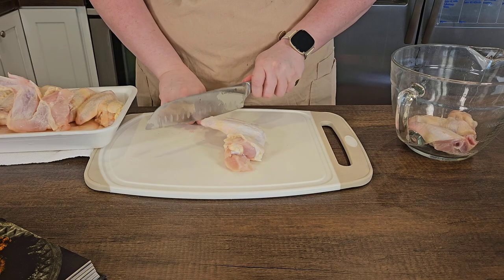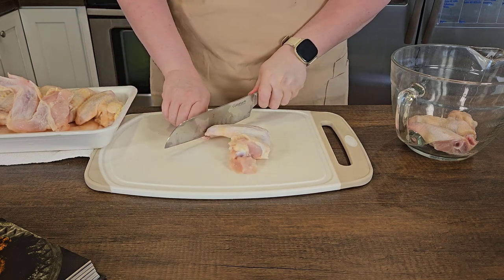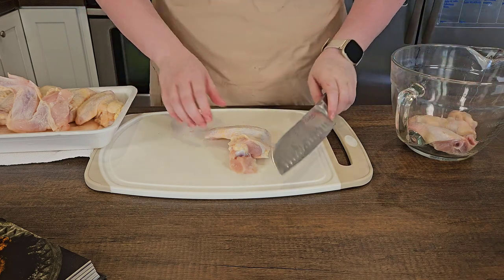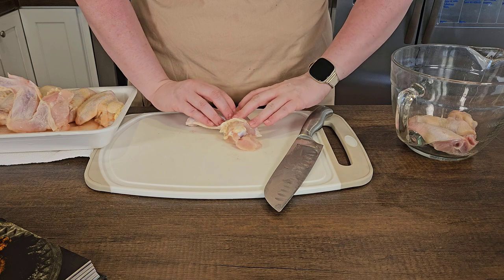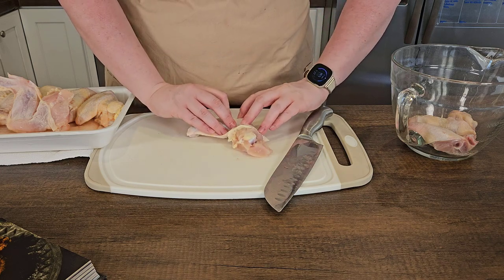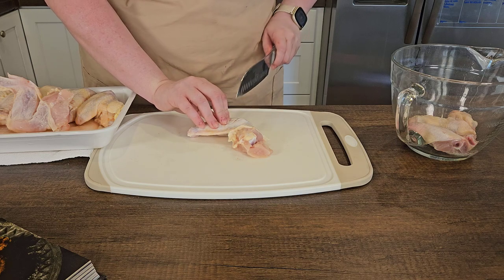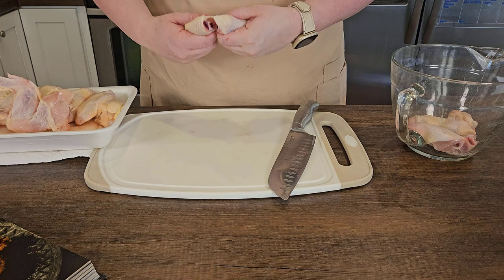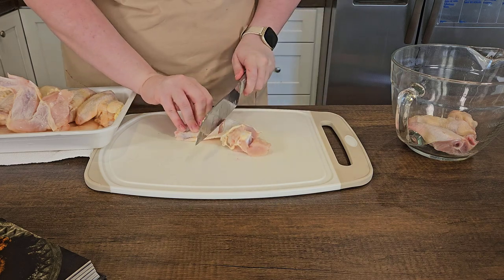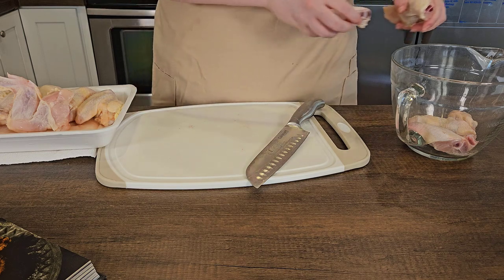Make sure your knife is very, very sharp — I will link the knife sharpener I use. If you use a dull knife, it's likely you will cut yourself, so please be very careful. You can see I'm palpating to find the joint between the humerus and the radius and ulna, pressing down really firm to separate the joint, then doing one more slice to cut through any remaining fat.